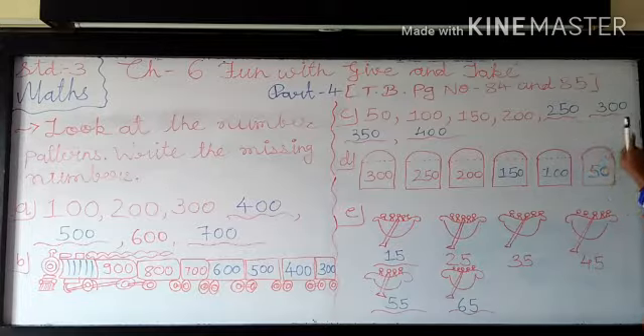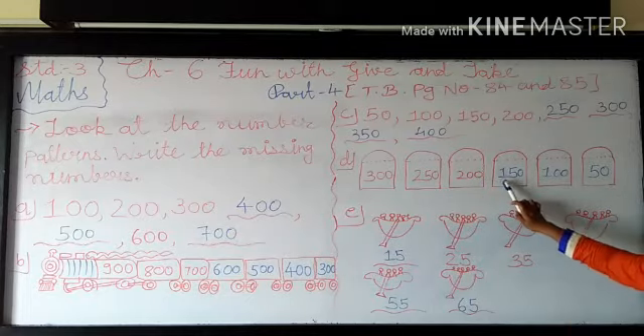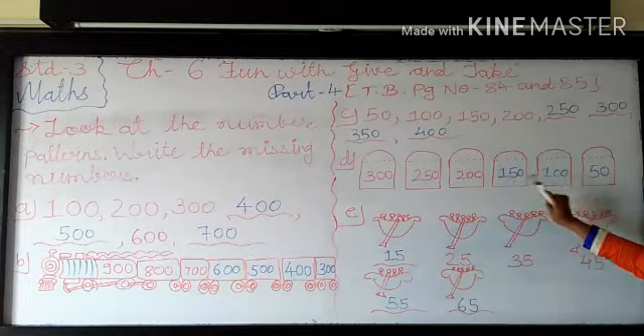So how is it working? For that we have to do minus 50 from 200. So 0 minus 0 is 0. And 0 minus 5 — that is not possible. So both, you have to borrow it. That is 0 becomes 10. So 10 minus 5 — you have to see in my fingers. This is total 10 fingers, from that I hide my 5 fingers. So total how many fingers? Yes, 5. So here 5. And you have to cut 2 and write 1. 1 minus 0 is 1. So 200 minus 50 is 150.